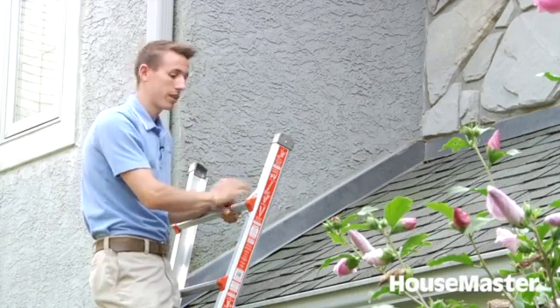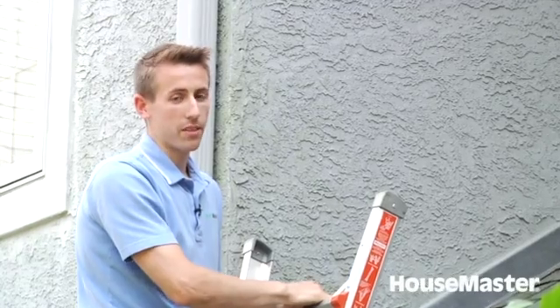Everything in this section here really looks pretty good. And that's the basics of a roof inspection. Again, I'm Zach Harroza from Housemaster Lancaster, Pennsylvania.